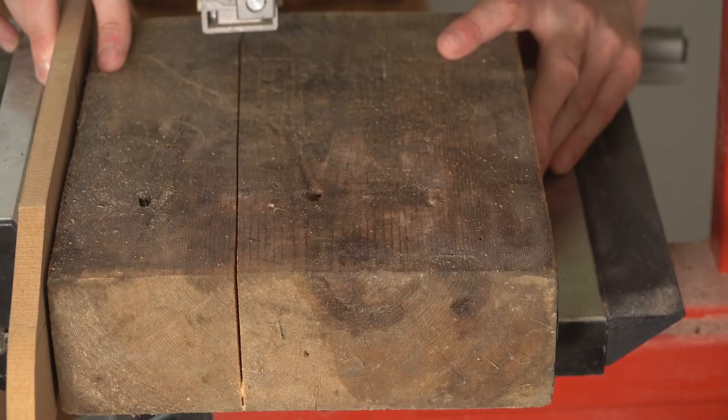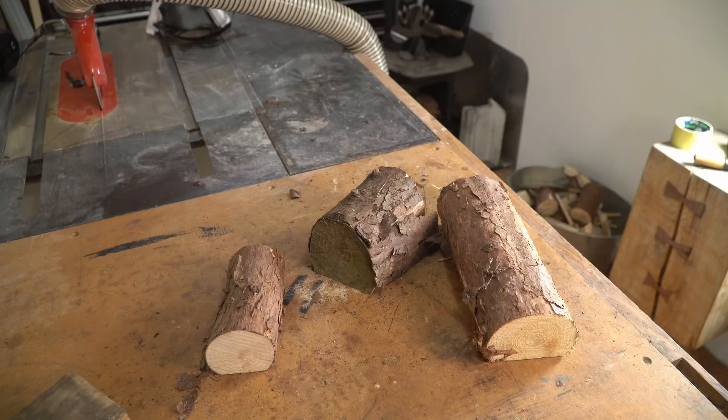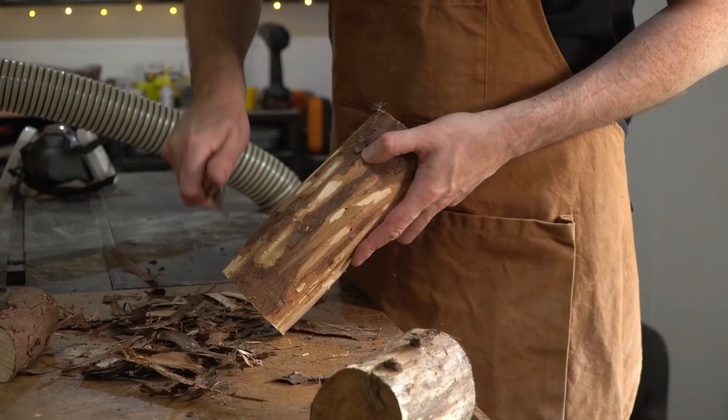I like the look of the bark on these but unfortunately it's peeling off so I'm going to have to get it all taken off. When the bark's off I can flatten up this edge using the belt sander.